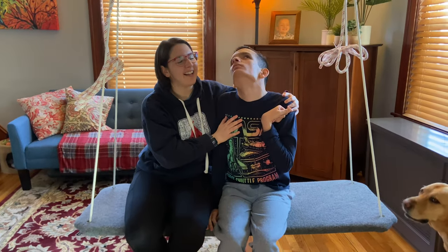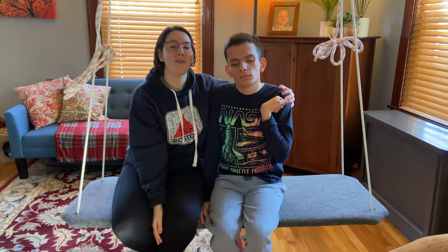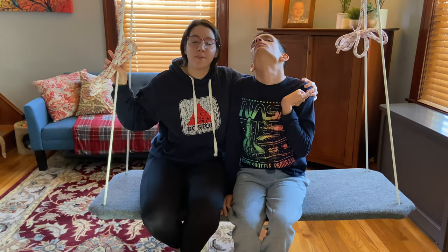Hi, my name is Stephanie. This is Ivan and we're with Wonderbaby.org, and this is Ivan's platform swing.